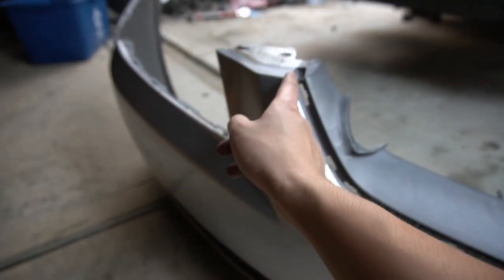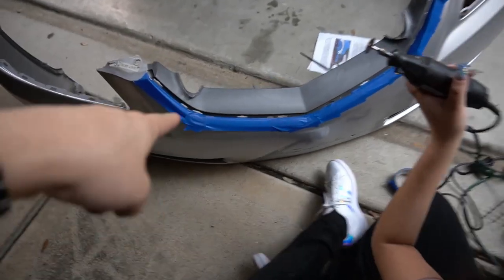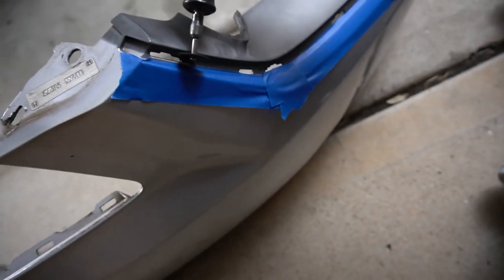Now since I took out that little trim piece I just need to cut pretty much all of this right here. You can see I've taped up the bumper so that in case the Dremel slips it won't gouge into my paint.